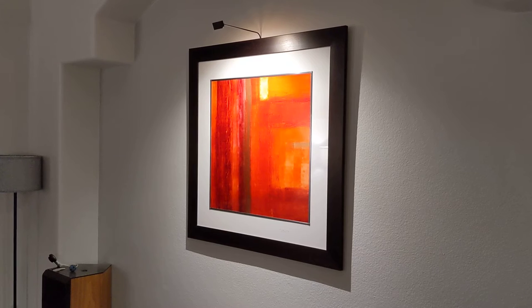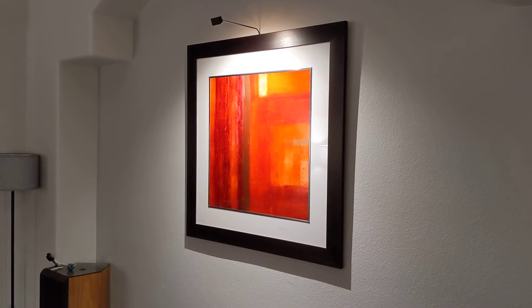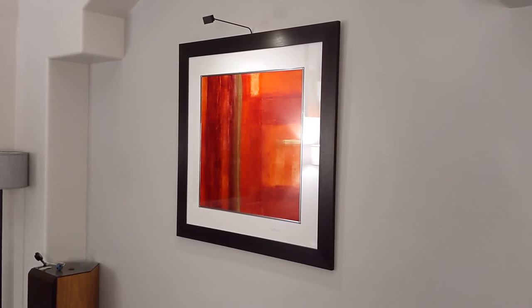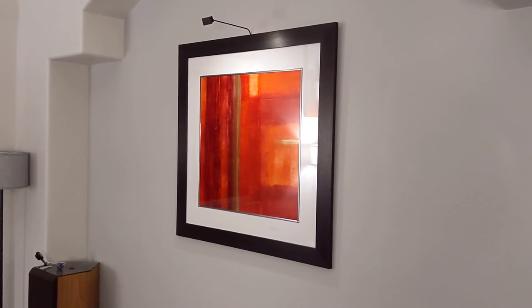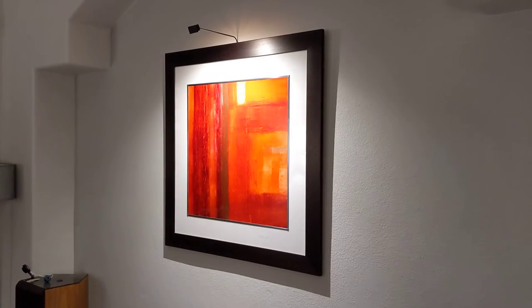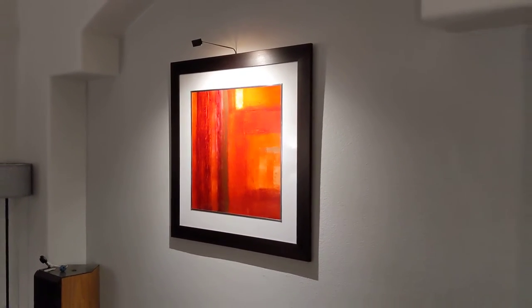Let me turn the big light off to show the brightness range. That's 100% — I can put it right down to 10%, which is basically off. Then back up to 60%, and back to 100%, which is where I always leave it.